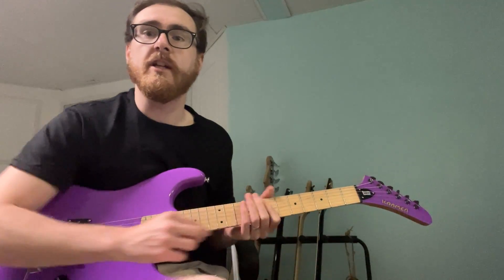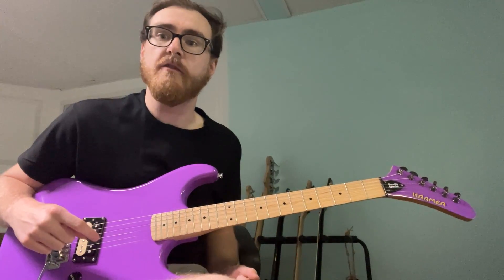Today we're going to be looking at a pedal tone lick in the key of A minor. A pedal tone lick is basically the idea that you're recurringly going back to one note over and over again as you play through a phrase.